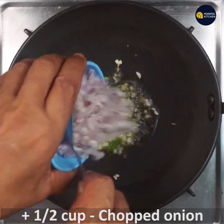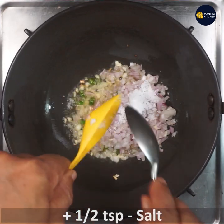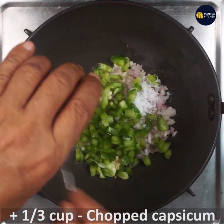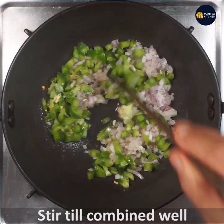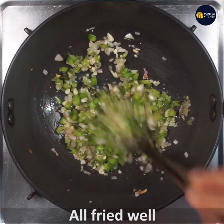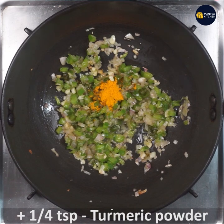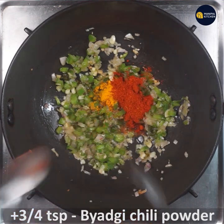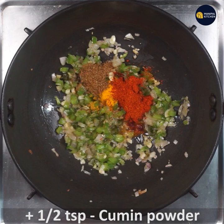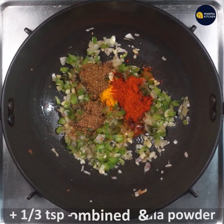Add 1 teaspoon of salt. Then add 1.5 teaspoon of salt, 1.5 teaspoon of chili, 1.5 teaspoon of cumin, and 1.5 teaspoon of garam masala. The salt and oil combination is not ideal.